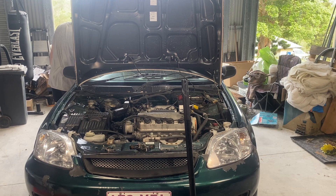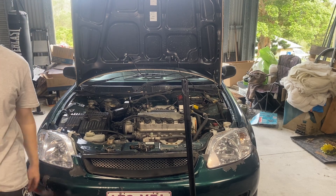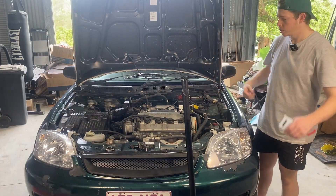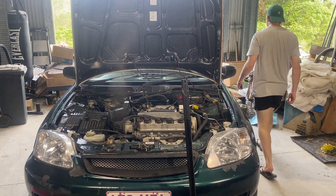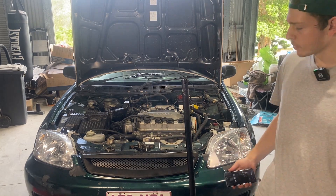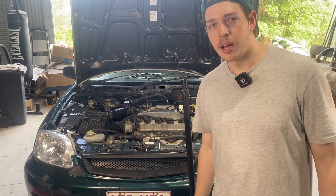We are continuing on from 26 minutes. Just hurry up, dude. I need to pull the engine, man. I'm leaving until this thing blows up. We've cracked half an hour — no oil. I'm getting bored. About to crack 35 minutes. I'm really getting bored.